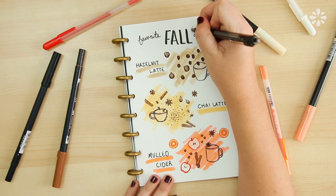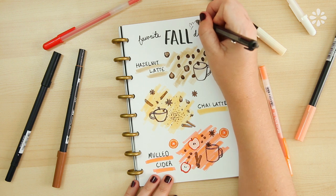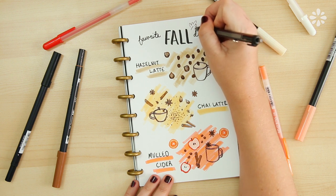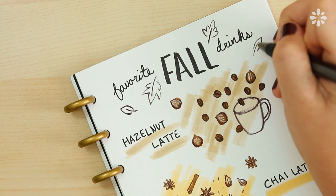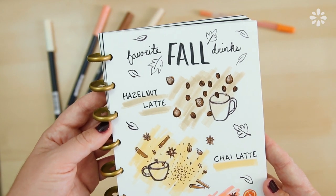Now I'm going back in and drawing some leaves around the page — just some on the title, and these are just really simple leaves. And here is my finished bullet journal page documenting my favorite fall drinks.